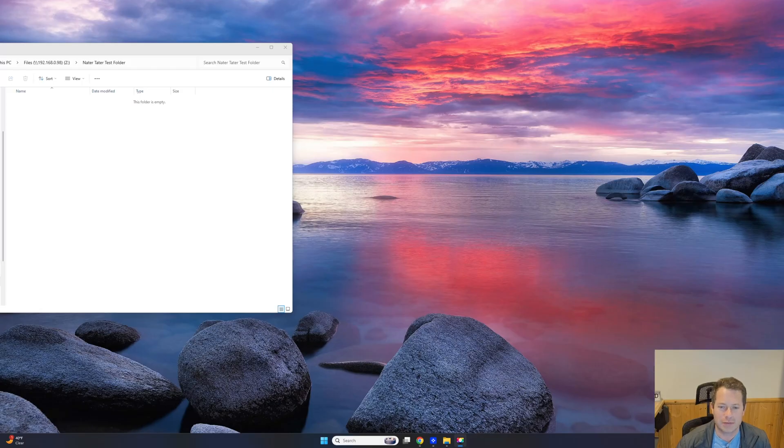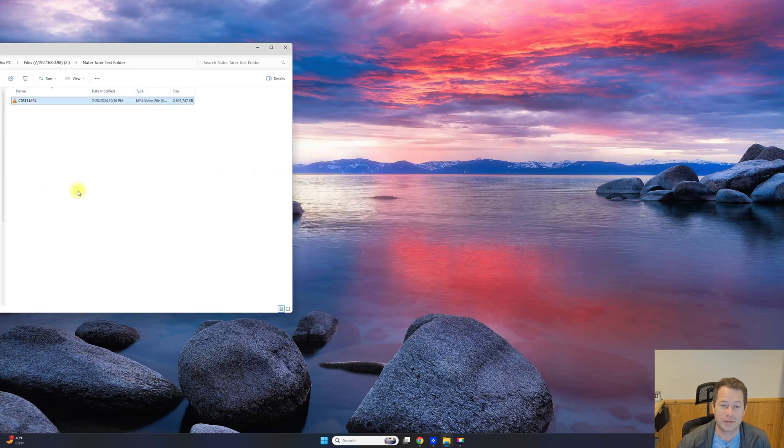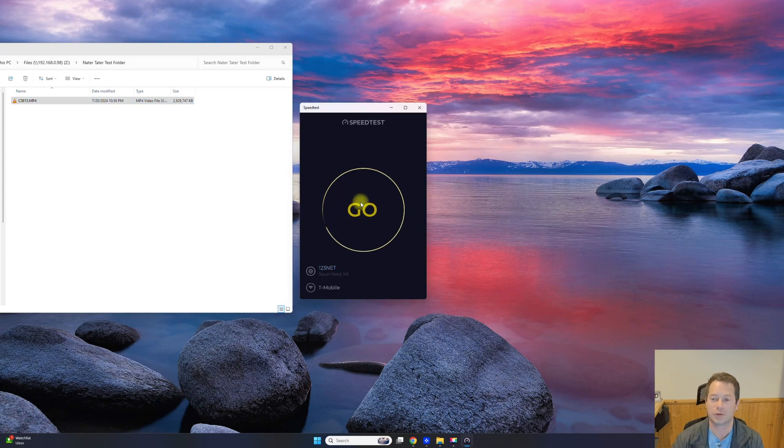We're now on the new Wi-Fi 7 card. I'm copying the same file over to my NAS storage, and lo and behold, we're instantly at three times the speed. A little over 90 megabytes per second appears to be my limit — that's likely the hard drive itself being the bottleneck now. The transfer is very stable and consistent.